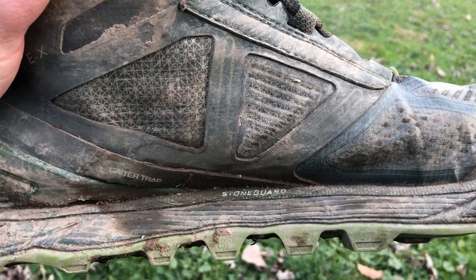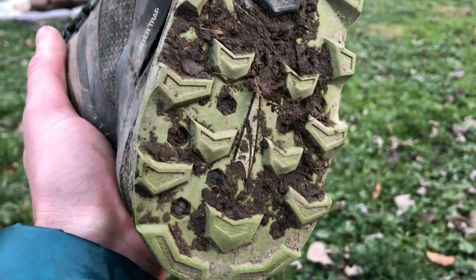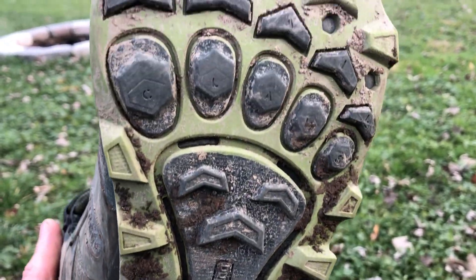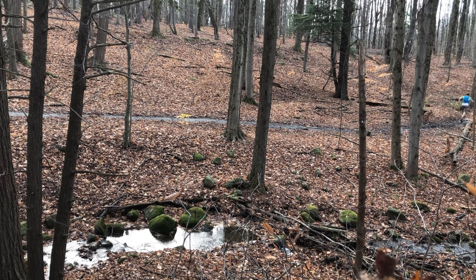The stone guard technology so far seems great. I don't typically feel many things poking through the sole of these shoes. I've used them in all different scenarios, from sharp rocks in the Whites to lots of wet, rooty systems here in western New York. So far, I haven't noticed too many times where I feel any discomfort in the sole of my foot. The sole seems good on these shoes.